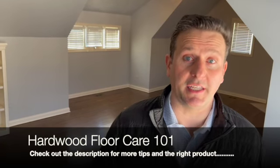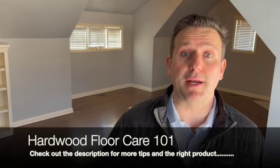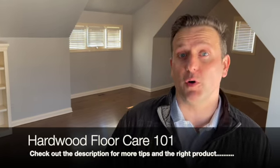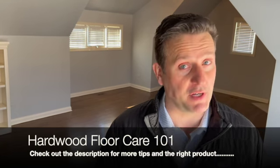So you can see it's very easy to take care of hardwood flooring — you just need to be a little bit mindful and use the right products to keep your floors looking good for years. As always, thank you for watching the Everyday Workbench.